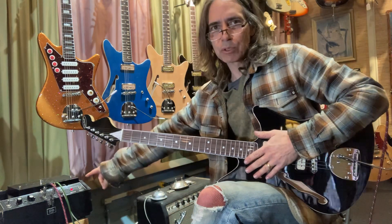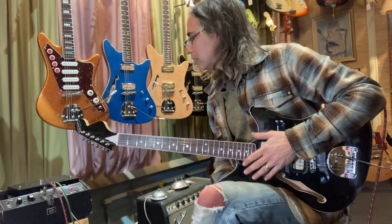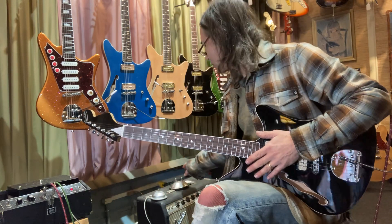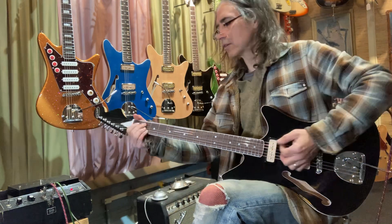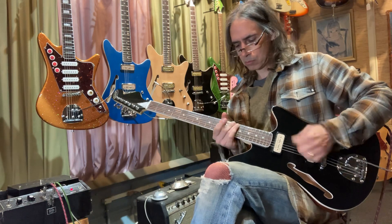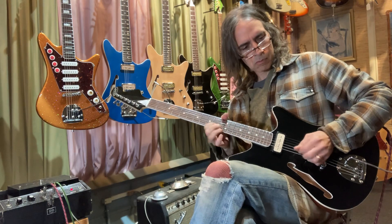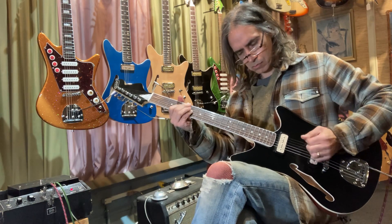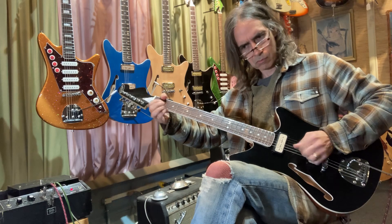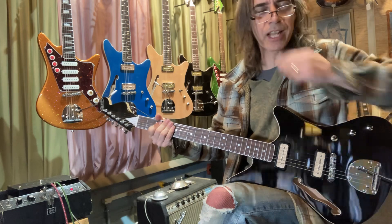I was playing through this Echoplex here — it's a 70s Echoplex, an EP3. I've got it smashed all the way up to a doubling effect, and oh man, I just love doing that. Let's hear it again — it gives the notes so much personality. You can sit there and play three notes and it's just incredible.